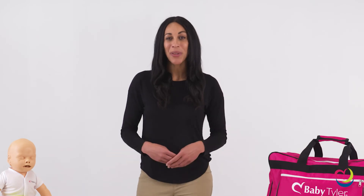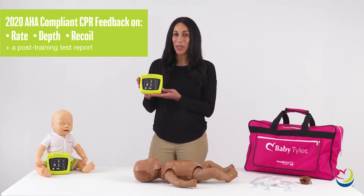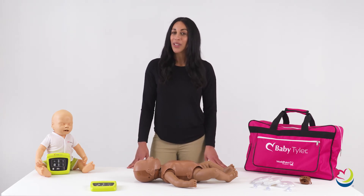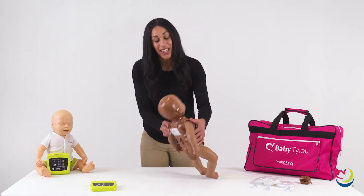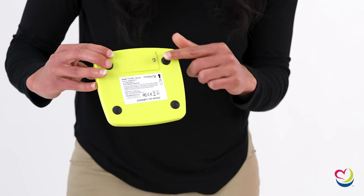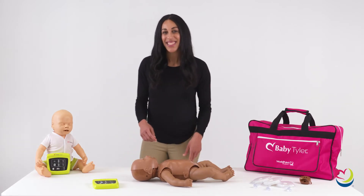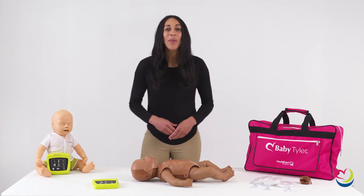Now your Baby Tyler is ready to be paired with the CPR monitor. The CPR monitor offers 2020 AHA guideline-compliant infant CPR feedback in standard mode as well as blind mode, in addition to a test report given 10 seconds after the practice session has finished. In blind mode, the feedback is not visible during practice; however, the test report will still be visible after the session has been completed. To pair Baby Tyler with the CPR monitor, insert the batteries into the mannequin and the monitor. Switch on the monitor using the power button and compress the torso until you hear a beep sound and the torso light on the monitor turns green. Baby Tyler is now ready for use.